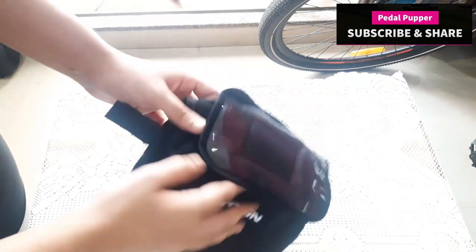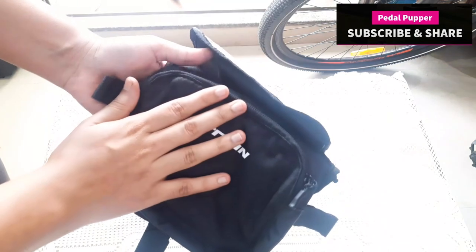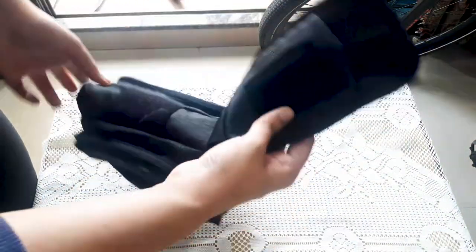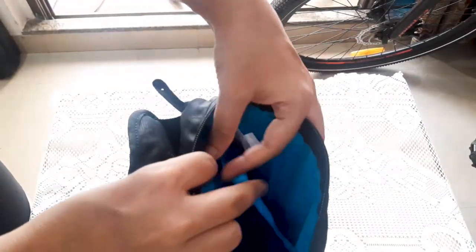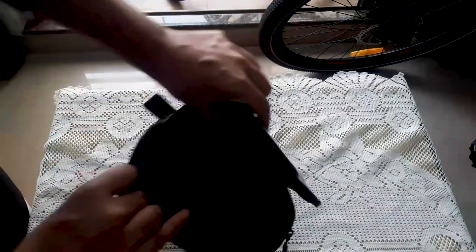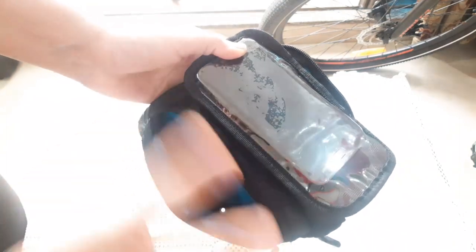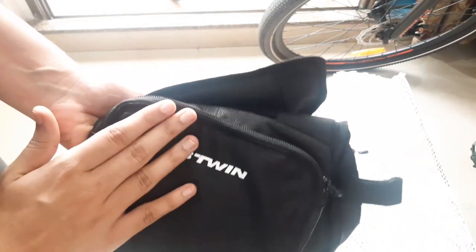Now let me show you my gift — this is the B-Twin bag. It will cost you around $9.99 and you can buy it from Decathlon. It has two pockets where you can keep your tool kit, keys, or whatever you wish to carry. It is available in three colors — Chantana had already shown you the blue one — and it is completely washable.